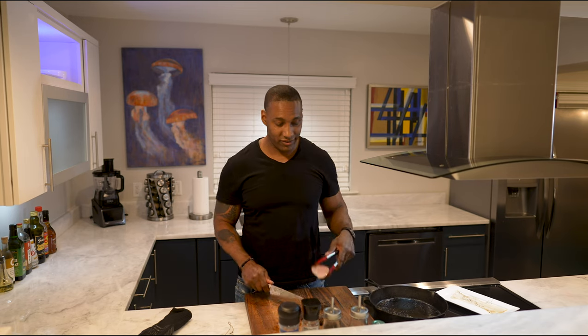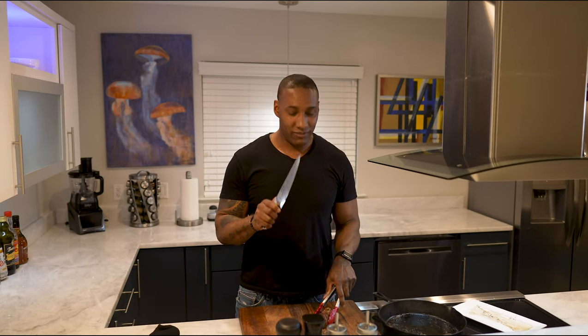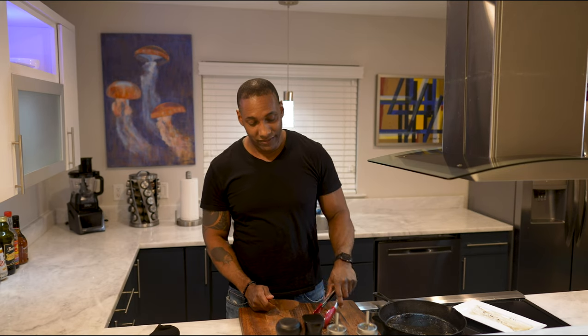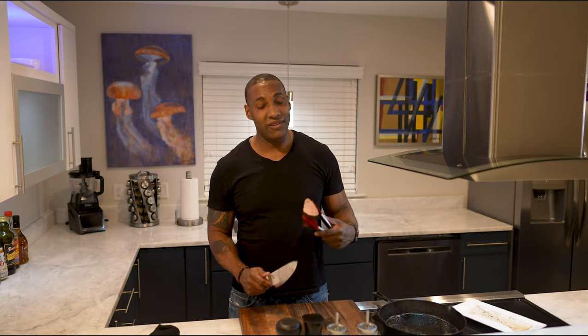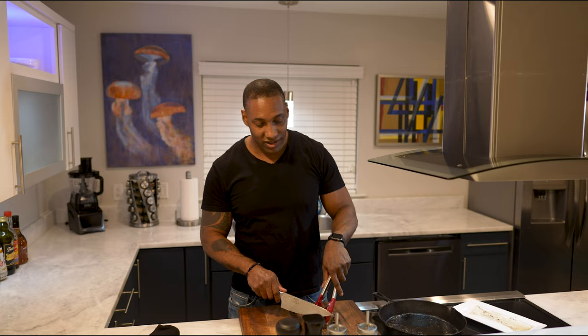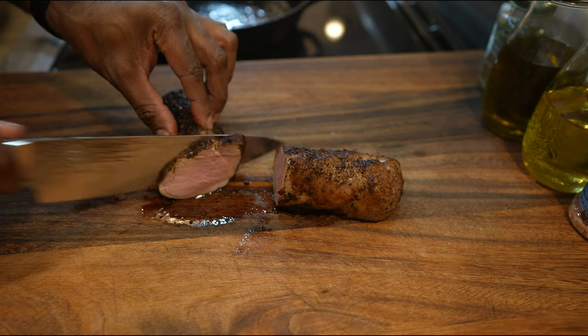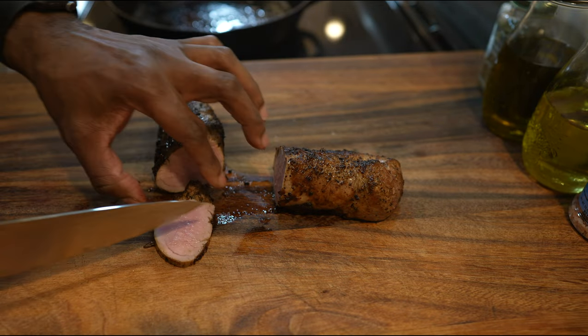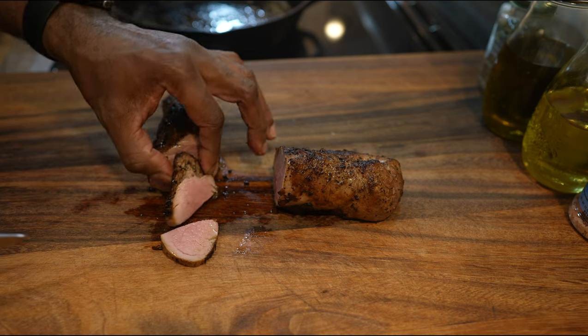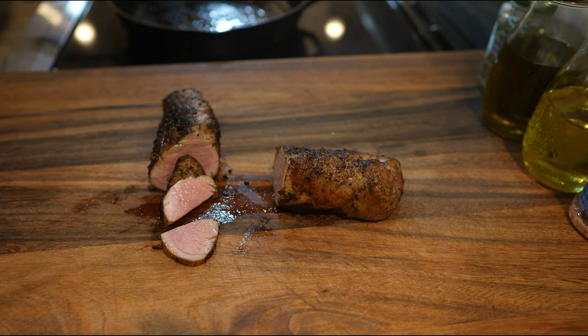Look at that right there. The smell is amazing. That doesn't look dry at all — that looks moist. I know people hate the word moist, but that's the best way to explain it. You want a juicy piece of pork tenderloin, and this is juicy — I can look at it and tell. Let's get a taste.